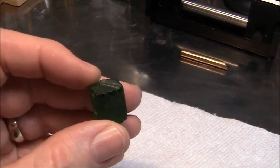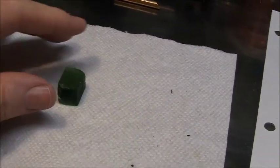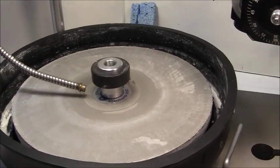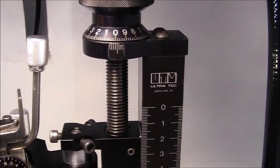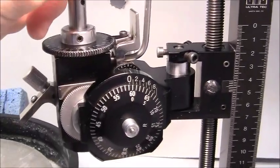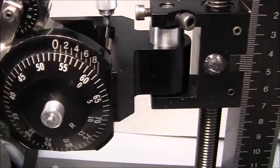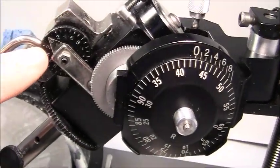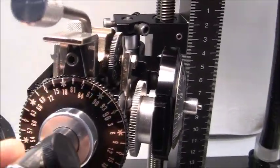I'm going to use regular brown faceting wax to hot-top the stone. I'm using a different machine today — I'm using an Ultratech faceting machine, a V2 model. Here's your protractor where you set your angle, and your cheat adjustment for your fine radial micro adjusting, and your index gear.